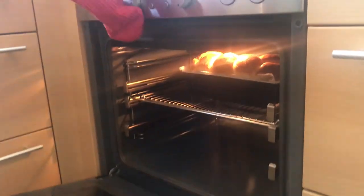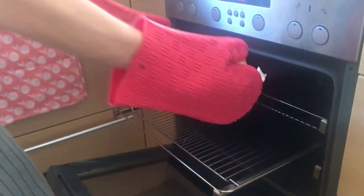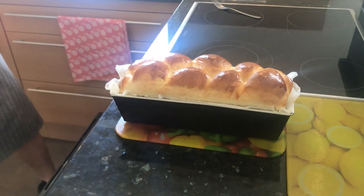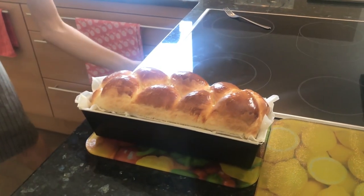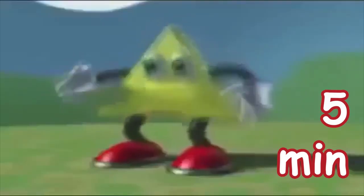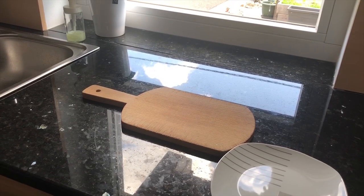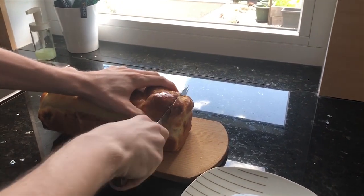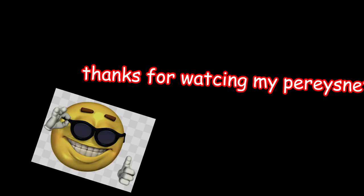Right, now it's done. Turn that off, get it out of there, and leave it in the tray — unless you want it to fall apart — for the next five minutes. So let's see what this actually tastes like.